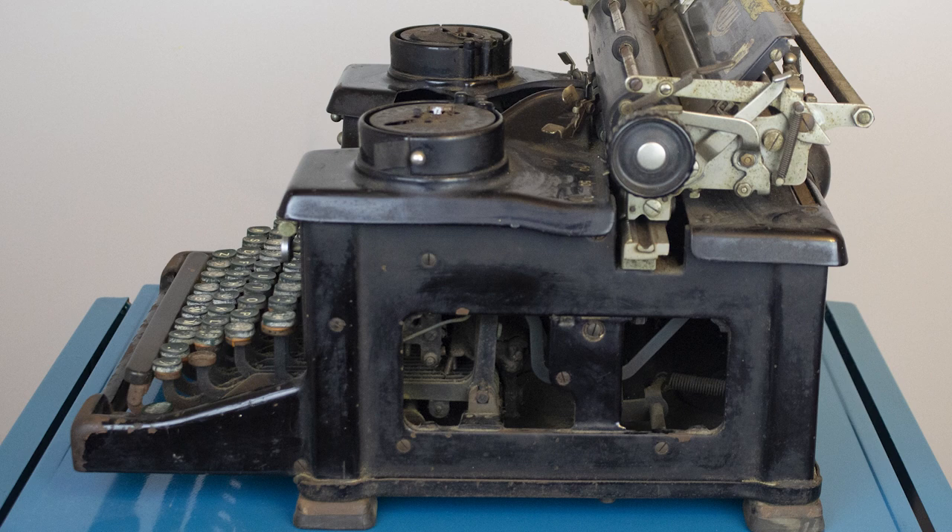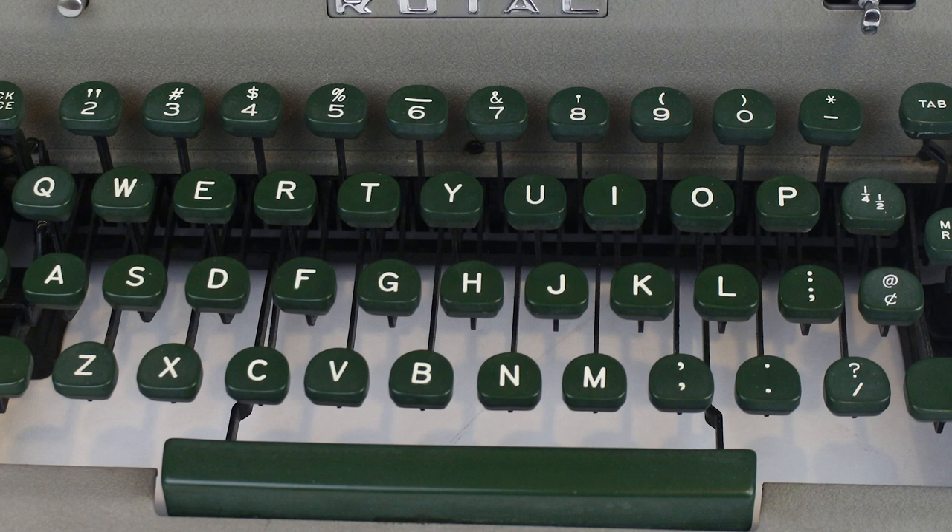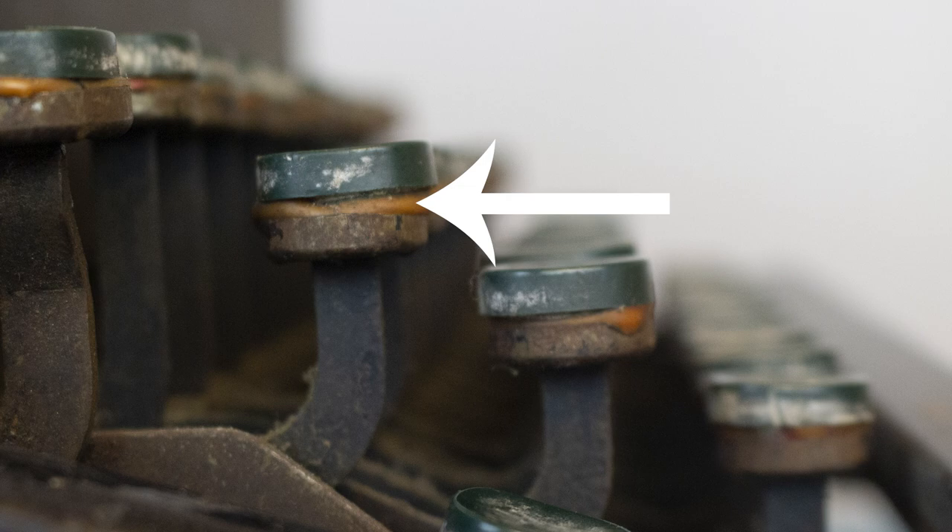This typewriter actually had plastic green key tops which looks suspiciously similar to that of my 1950s Royal portable typewriters. I was encouraged by the protruding glue at the tops of these keys, hoping that underneath there might be some original plastic inserts, sort of like that of my Underwood machines.